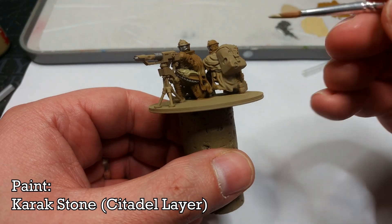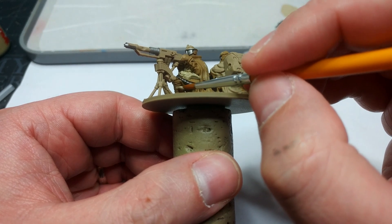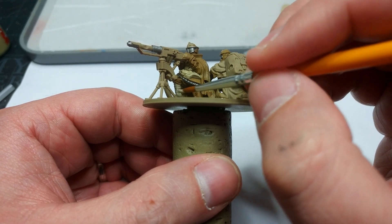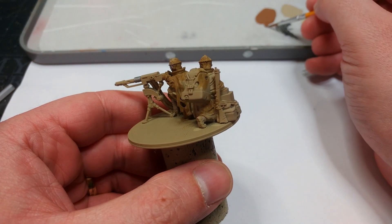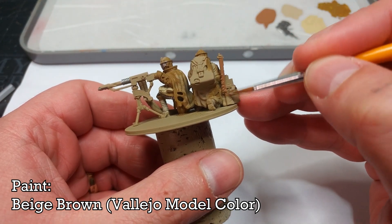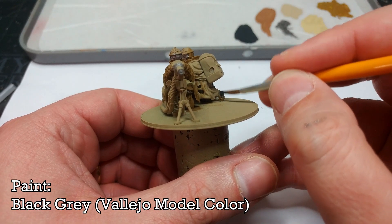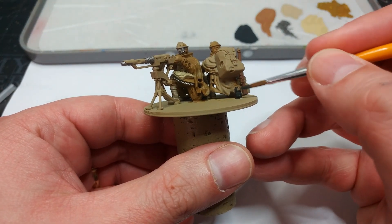What I have here is Karak Stone, and I'm going to paint in the leg wraps — it will be a little acrobatic in some areas but you should be able to get enough in there. As well as the spotter, the loader also has a rifle, so I'm going to use Beige Brown and cover the entire thing. Then I'm turning to Vallejo Black Gray to paint in all of the black-gray parts. I'm using this rather than a pure black because it gives a little more room when shading and doesn't look quite so harsh.